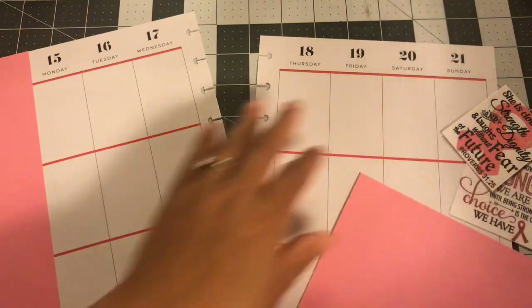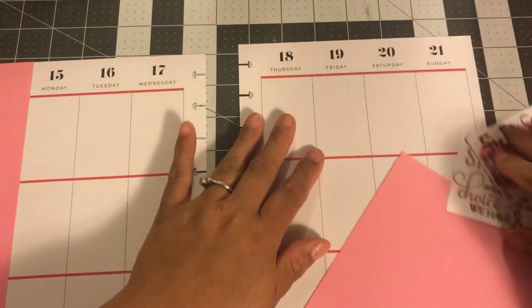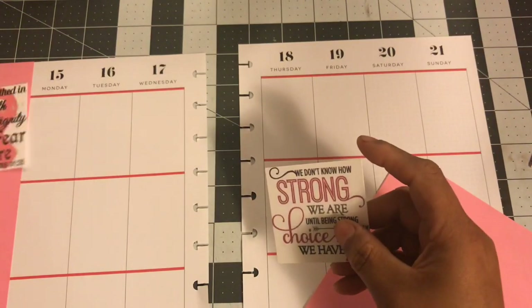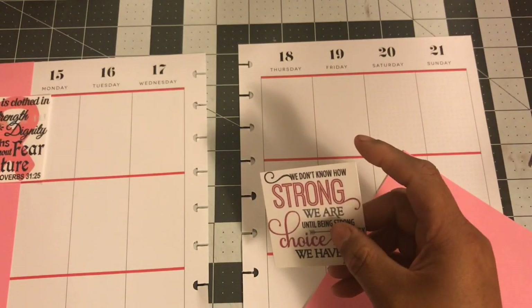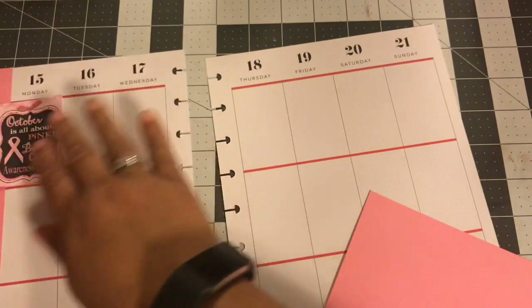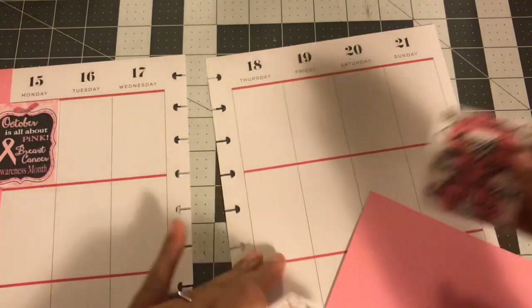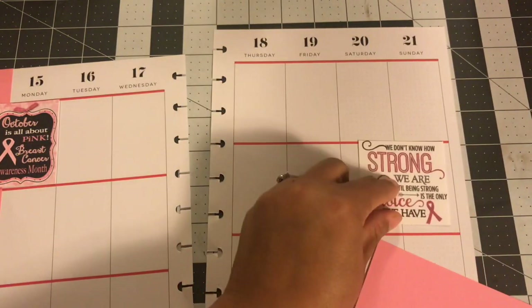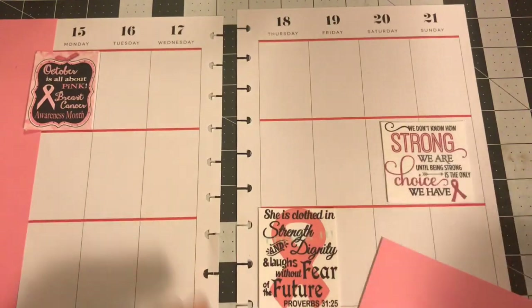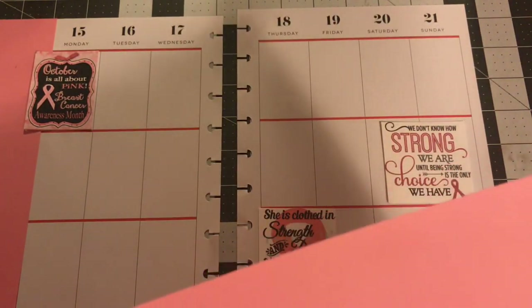Sorry guys, when I plan I kind of get all over the place. So I want to do maybe this one there — oh no, I did that wrong — I want to do this one here and this one here. I think that's how I want them set up. I do have the Happy Planner punch so I'm going to punch out a couple of pink blocks.